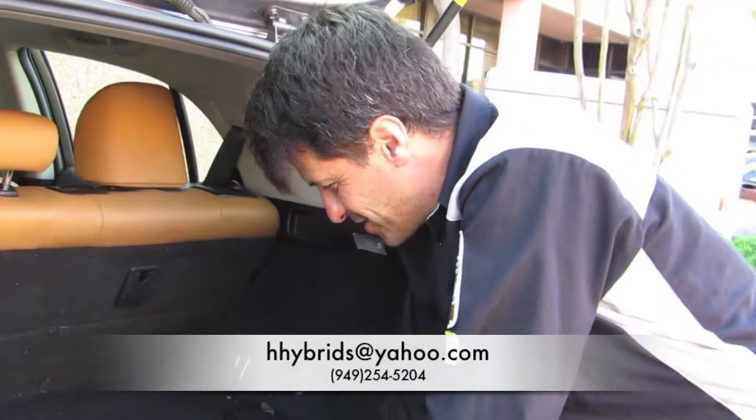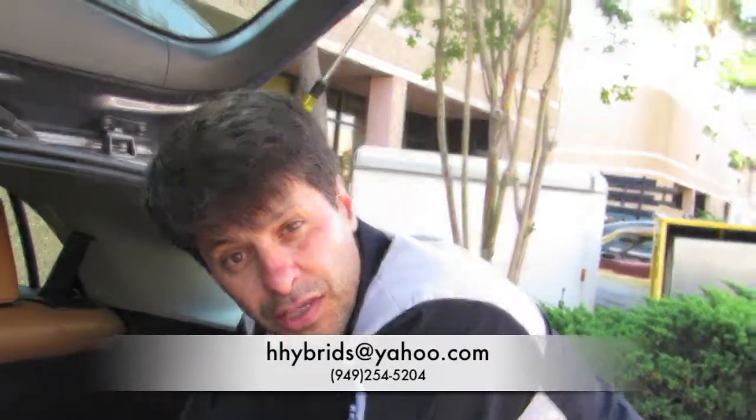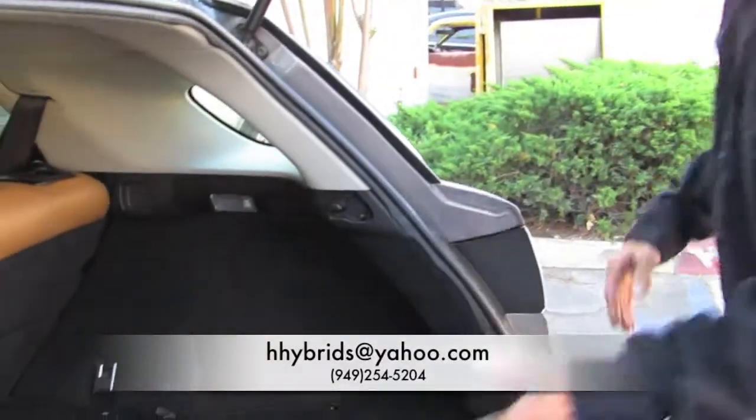That's a simple tutorial for your safety. If you have any questions or any other video you'd like to see, please send me a message on my email. Hope to see you guys soon — thank you.